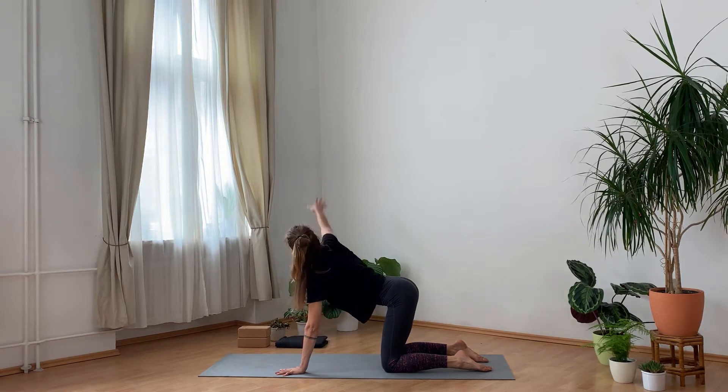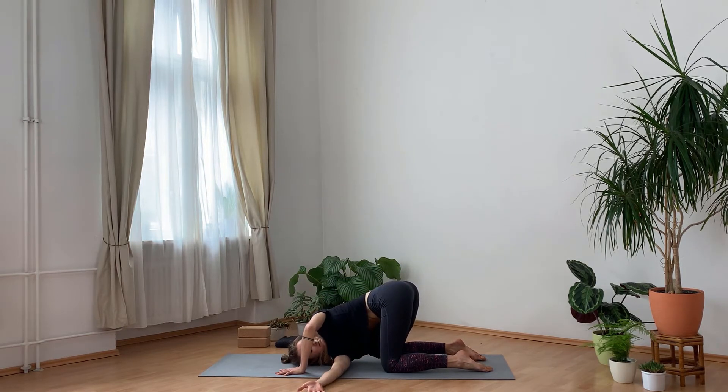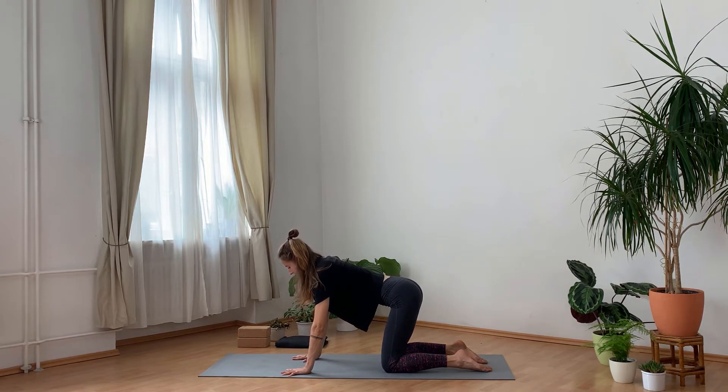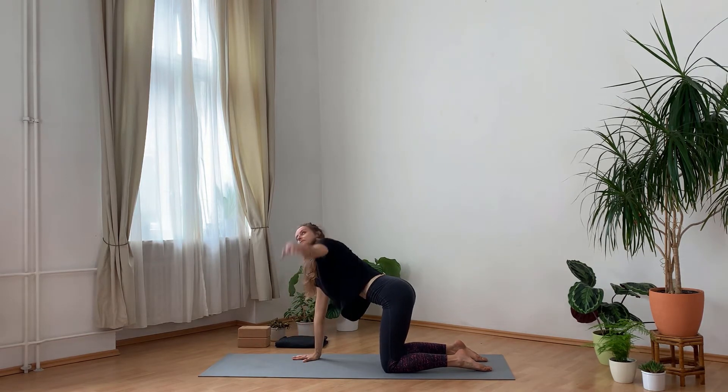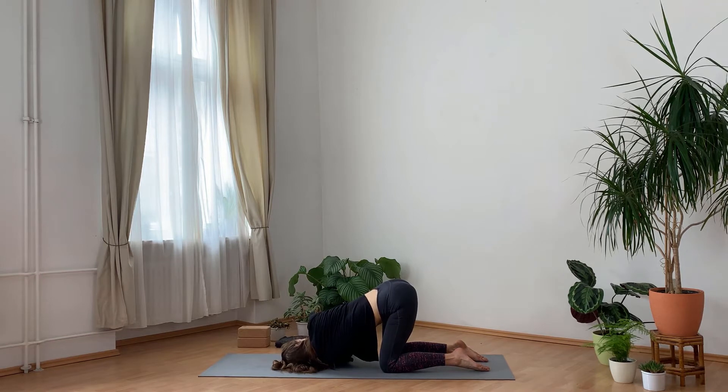Inhale, reach your right hand up, look up, and exhale, thread the right arm over to the left side — right shoulder, right side of the head come to the ground. Keep your left hand pressing into the ground so you can really feel the stretch on your right shoulder blade. On your next inhale, bring yourself up, open to the right, exhale, release. Changing sides: inhale, left hand up, look up, exhale, thread the arm through — left shoulder, left side of the head come to the ground. Right hand stays on the mat pressing the ground away.